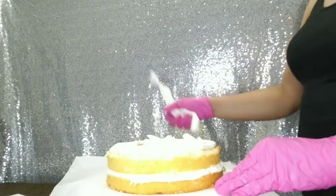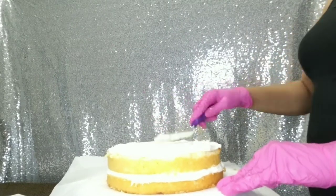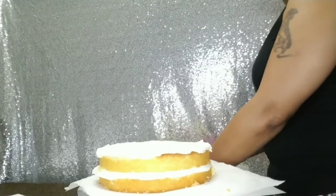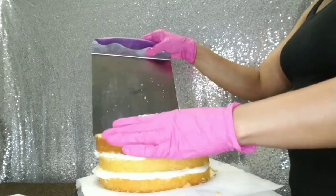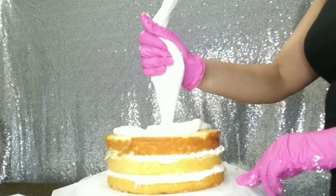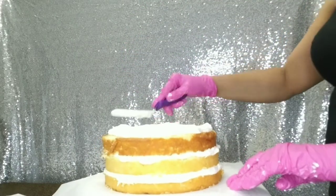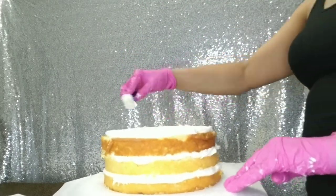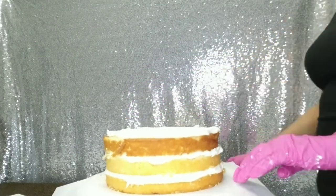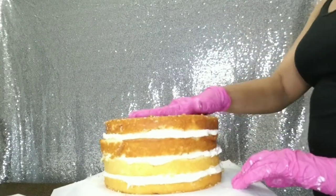I didn't want to make a boring cake for him, so I decided to go with a camouflage top with an American flag-ish kind of design on the sides. When I initially started, I had an idea of what I wanted the cake to look like but I wasn't completely sure. I started with one idea and then later I totally scratched that and went with something else, so if you keep watching you'll see exactly what I'm talking about. Thank you for joining me today, I hope you enjoy the video.